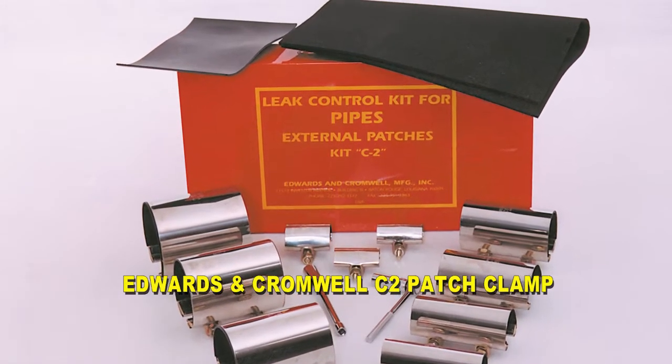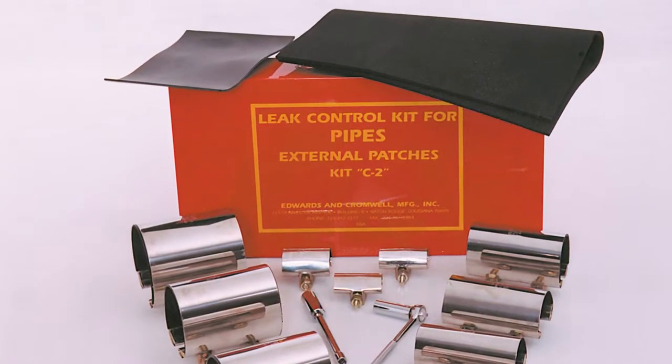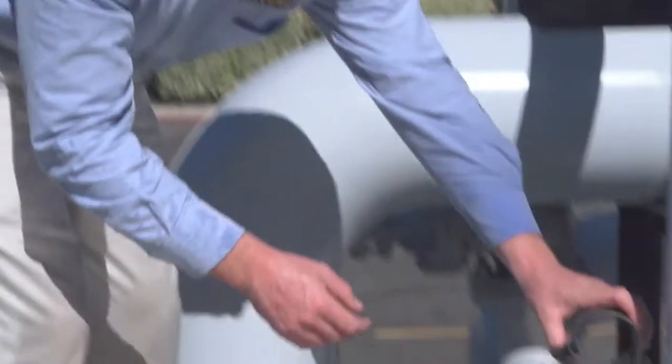We are now going to be applying the C2 external clamp. I'm going to be applying my clamp — two inch — to the pipe.